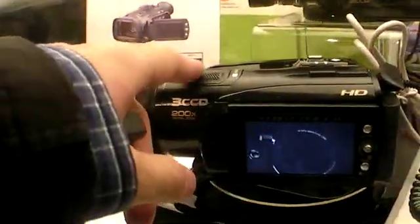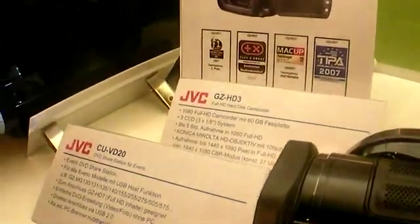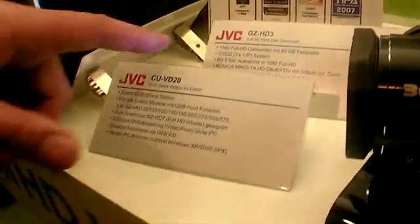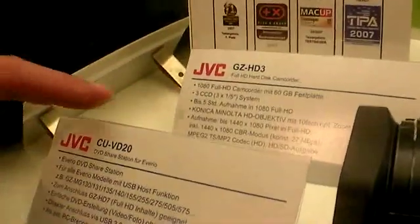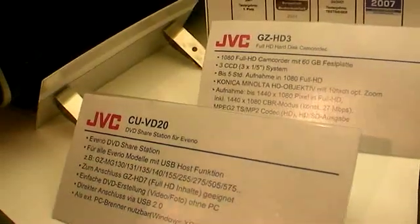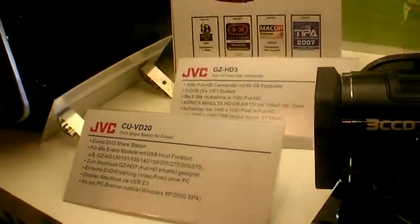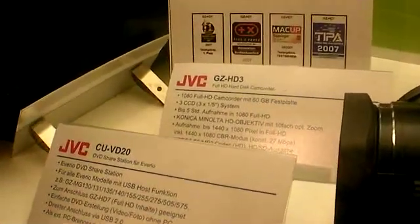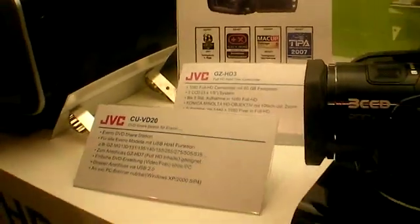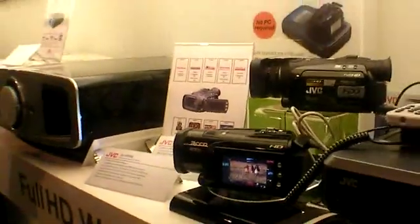The difference between the two camcorder models is not only size but also technical specifications. The larger model records at 1920x1080, while the smaller one records at 1440x1080. So it's smaller both physically and technically, but it's also cheaper. JVC now has two full HD camcorder models in their lineup.